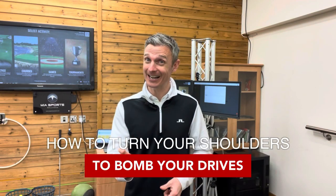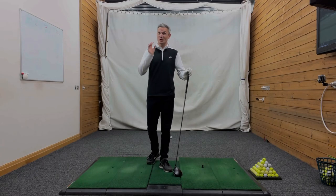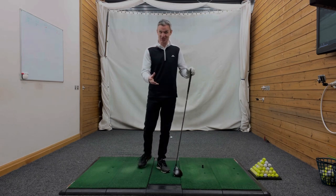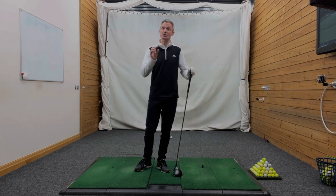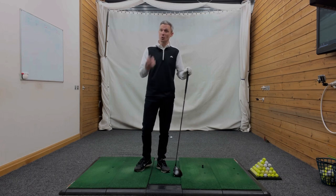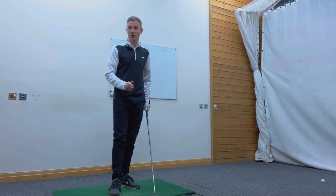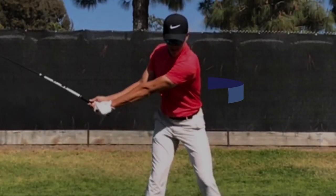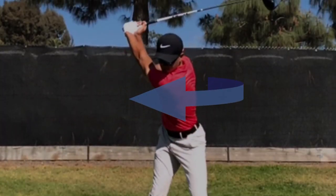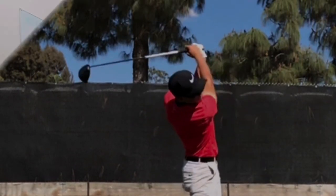How to turn your shoulders correctly in your golf swing so that you can absolutely bomb your driver. This is an area of the golf swing that causes a lot of confusion with amateur golfers. You absolutely must create a big, powerful shoulder turn if you want to generate maximum speed. It's something that all the longest hitters do — they create a huge turn that allows them to get maximum club head speed coming into the ball, and it's one of the main reasons why they hit the ball so far.